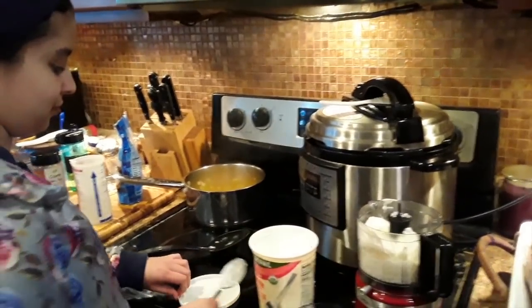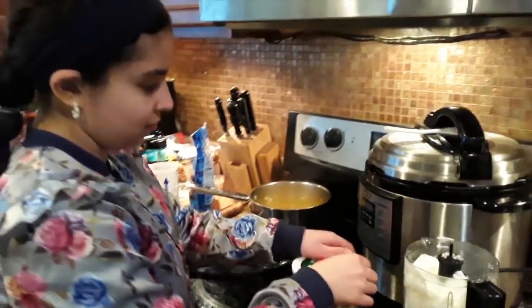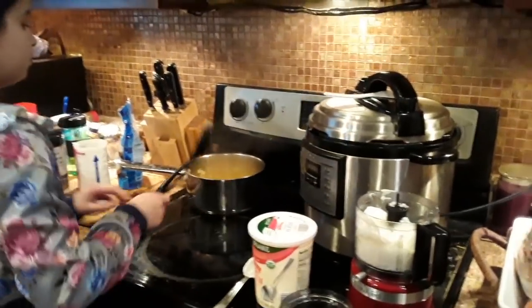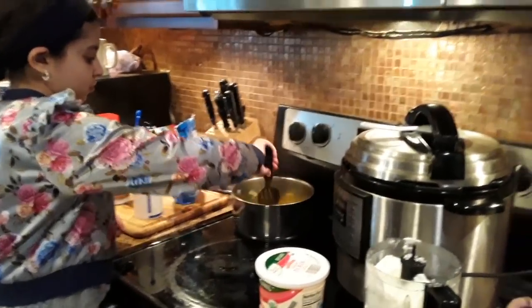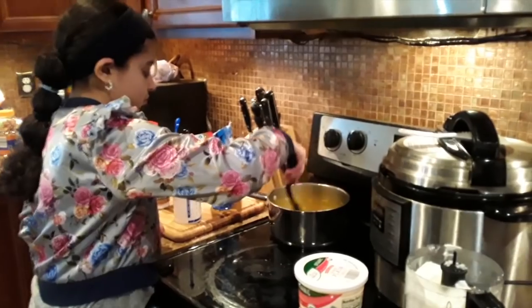You don't have to add yogurt — I add it because I think it makes it nicely spicy sweet and I don't like it too spicy. You could add a little bit more water instead. It kind of depends on how you like it; this is how we like it.